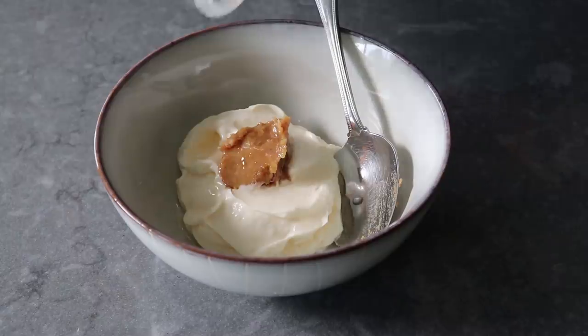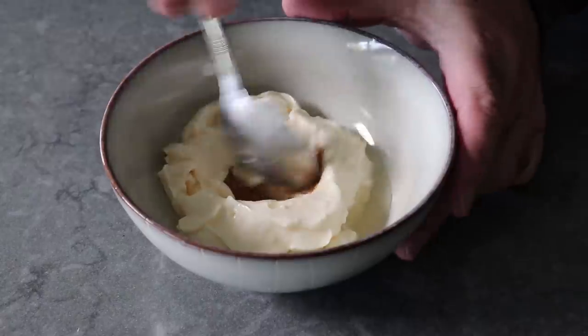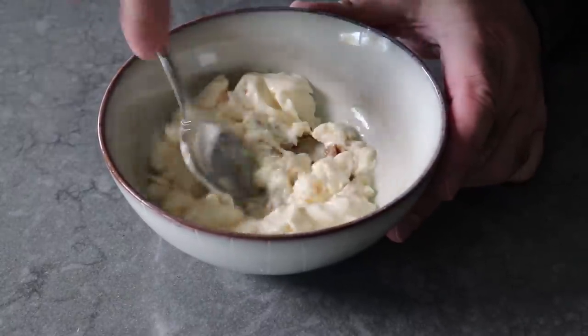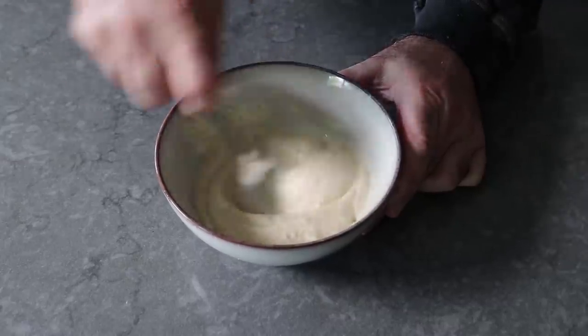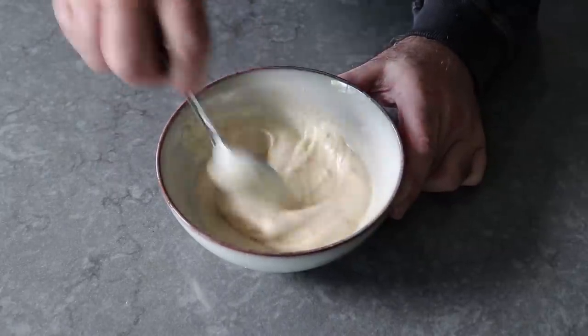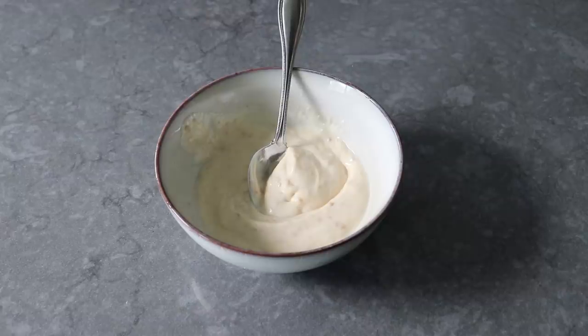We'll go ahead and give this a mix — which would have been a lot easier if I had mashed my miso with the vinegar, smoothed that out, and then mixed it with the mayo. But anyway, all's well that ends well. While this condiment is optional, our seared tuna is extremely lean and our spinach salad has no oil, so I think this is nice for adding a little bit of fat and richness. We'll just keep that in the fridge until needed and move on to sesame searing our tuna.